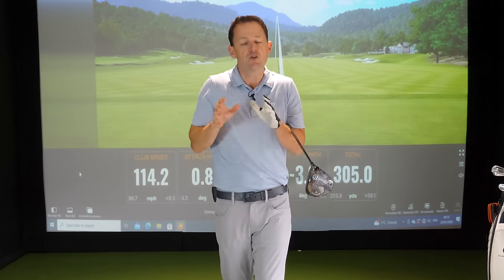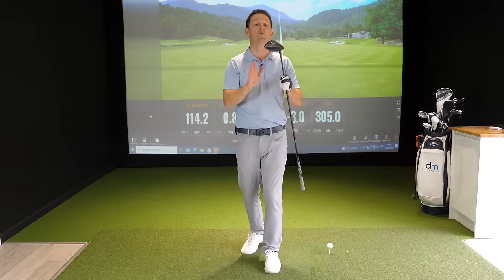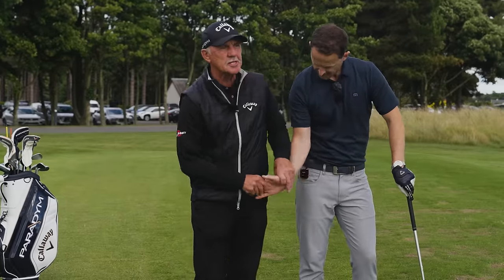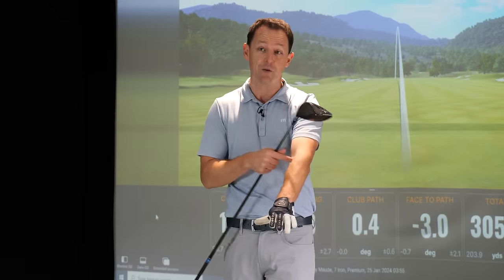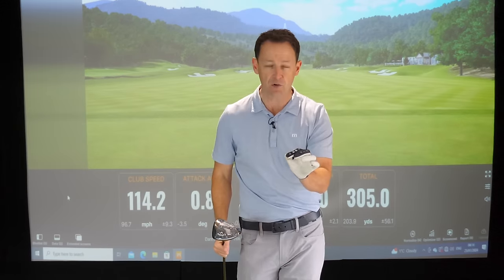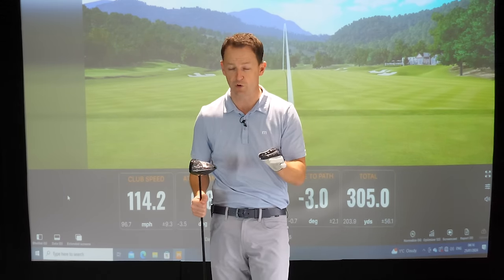But more importantly, there's no point in generating lots of club head speed and hitting the ball miles if you're hitting it way offline. A lot of people have been asking me, Danny, how are you able to hit it so straight? Well, I've been working with one of the best coaches in the world, Pete Cowan. He's been sharing with me some real simple things, predominantly with the right, but also recently with the left arm. Controlling what this left arm does through the swing is vital in helping you hit your driver, in fact any golf club, super, super straight.